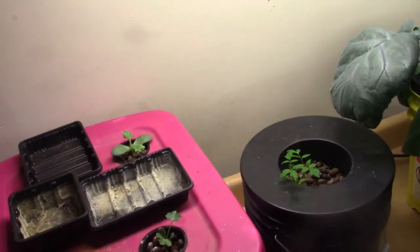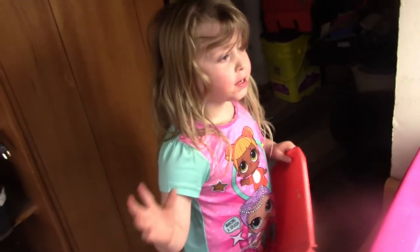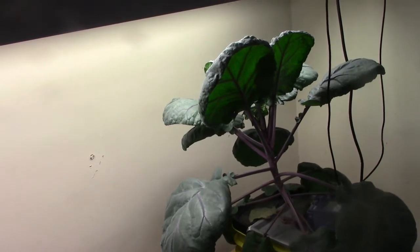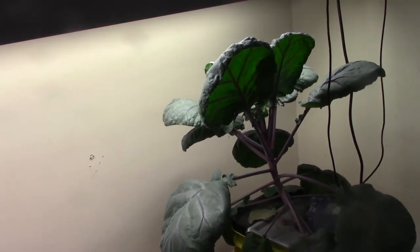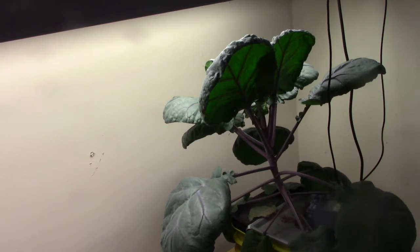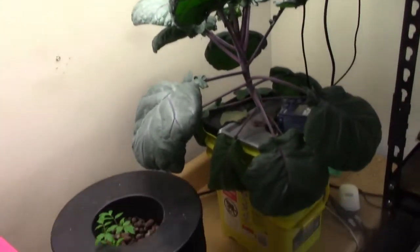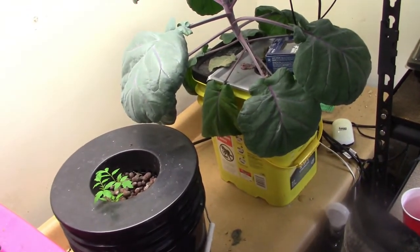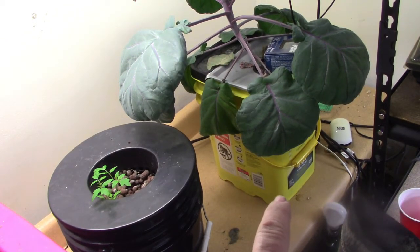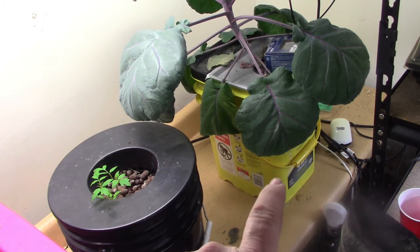Those are tomatoes, they're growing. There are also Brussels sprouts. The Brussels sprouts are why we're down here today — the water is down to about an inch from the bottom, so we need to change the water reservoir.